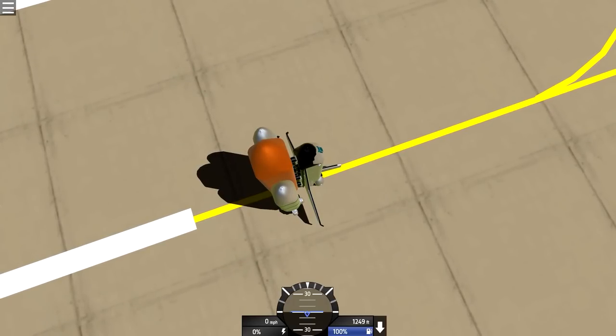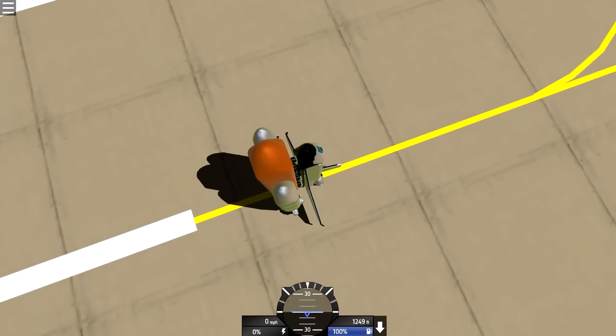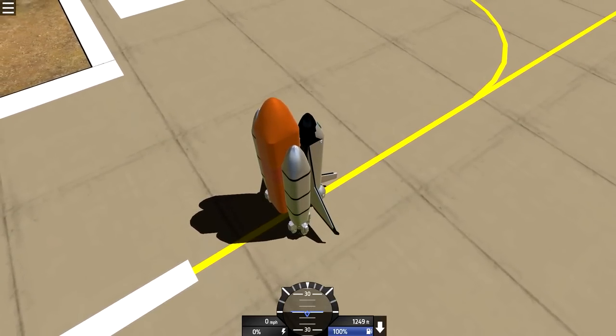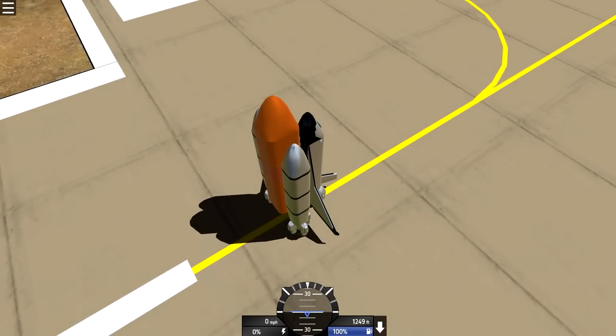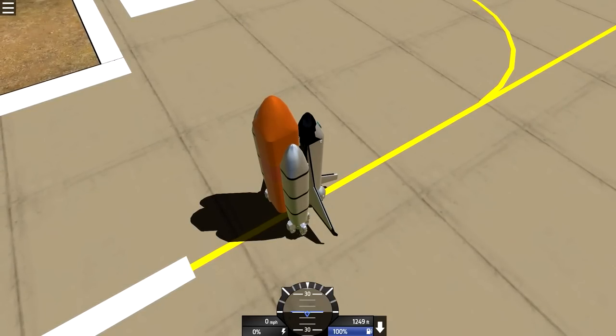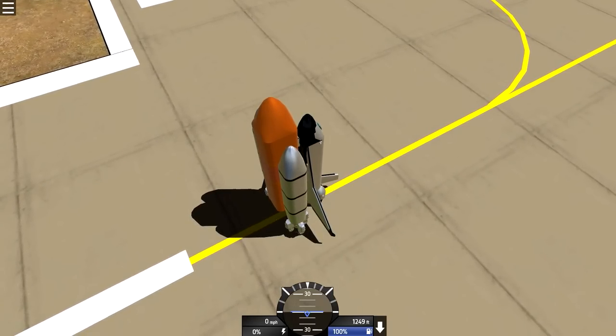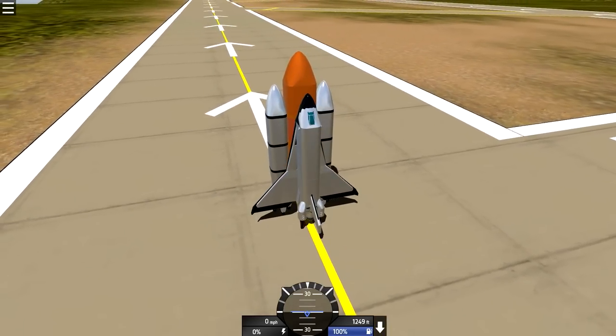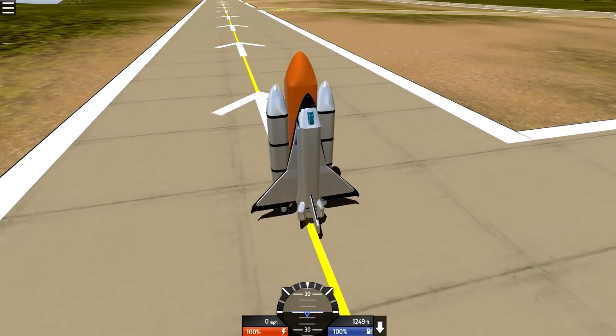Space Shuttle 1.2 by john mp-130, based on john mp-130's space shuttle design. A few minor changes: you can now land in water and/or on land. Activate group one right after taking off and activate group two to detach the orbiter. Have fun and please upvote. Thank you, john. Let's see what this thing can do!